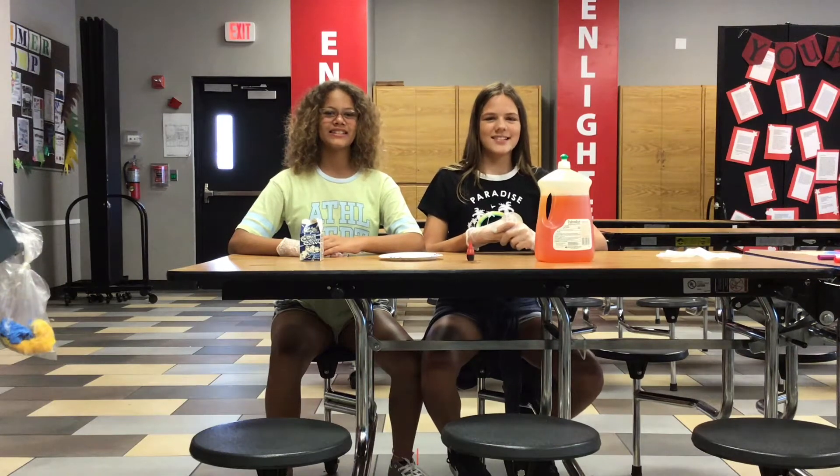Welcome back to the SSAS Science Show. Today we will be doing magic milk.